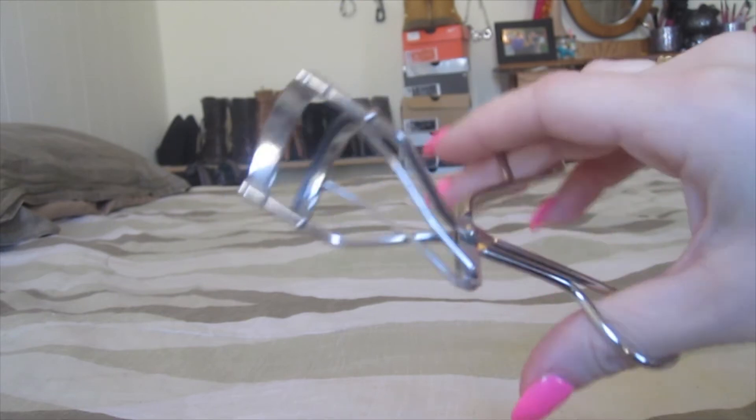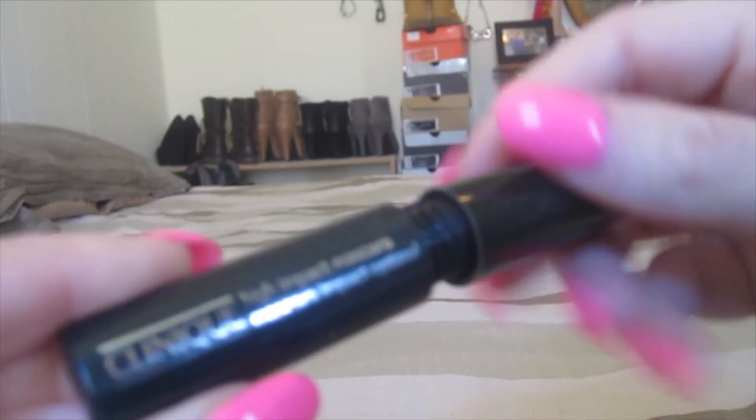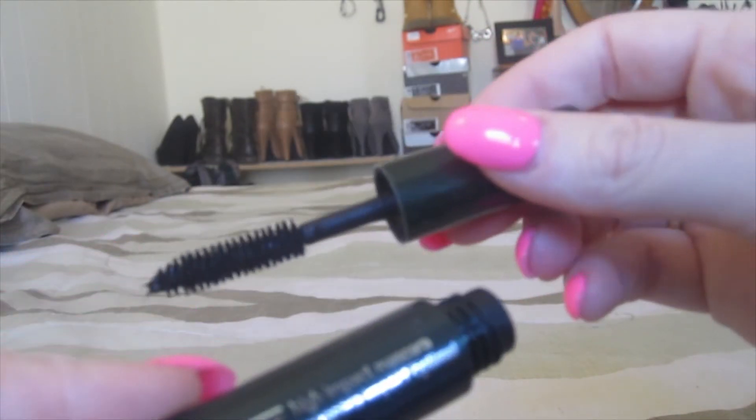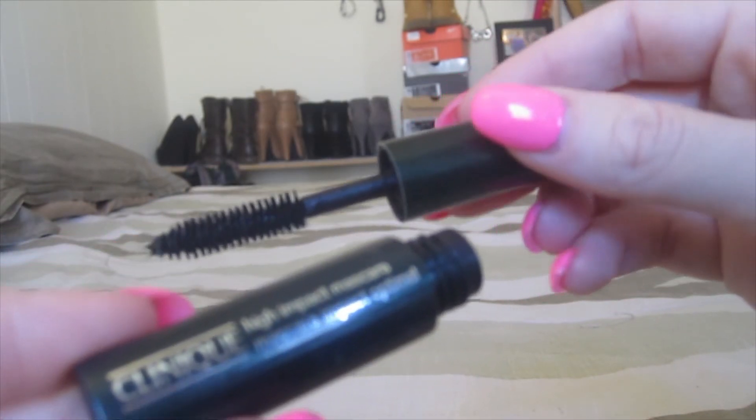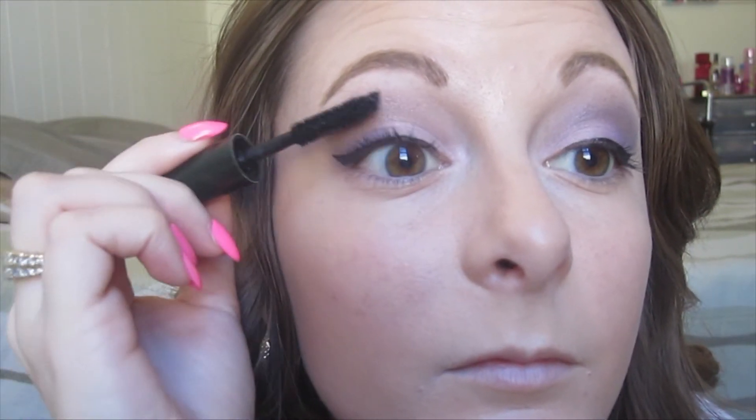Now this is my Maybelline eyelash curler that I always use, and right now the mascara I'm using is a sample of Clinique's High Impact Mascara in Black. I'm really liking this right now. So I'm just going to quickly curl my lashes and put on a light coat of mascara on my top and bottom lashes. This is the finished eye look, so we are ready to move on to the rest of the face.